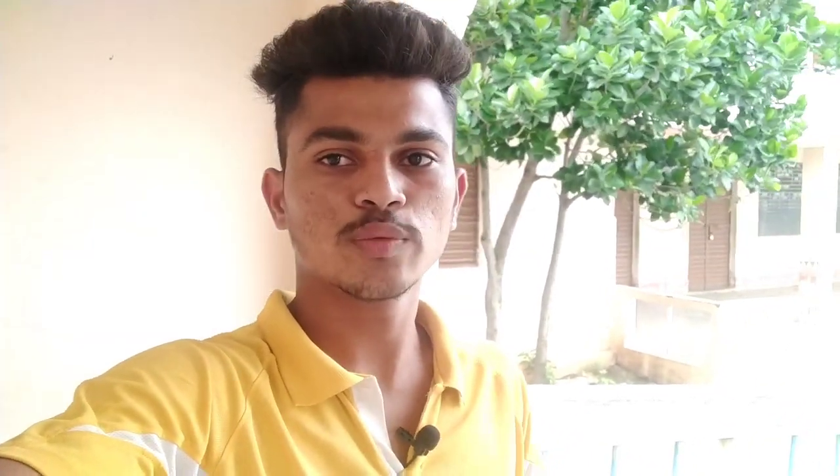It's been 7-8 days since it arrived. Let's go, let's unbox it.